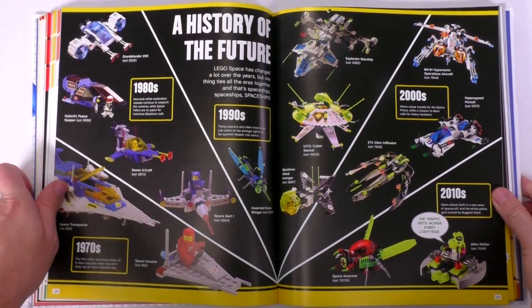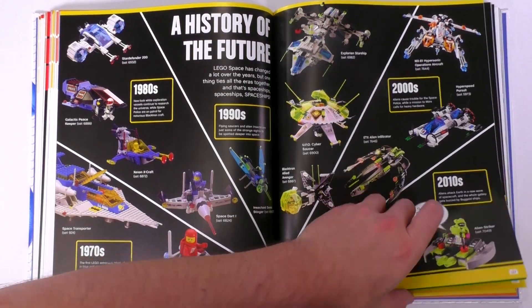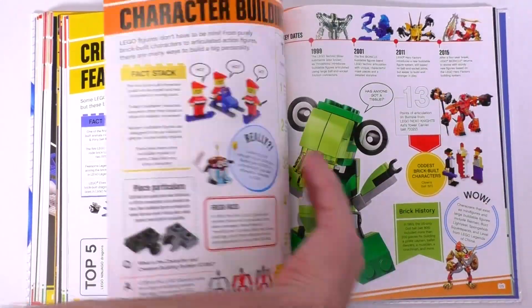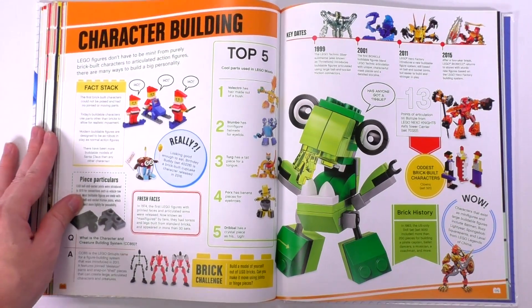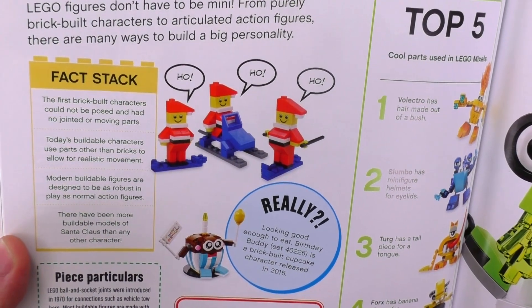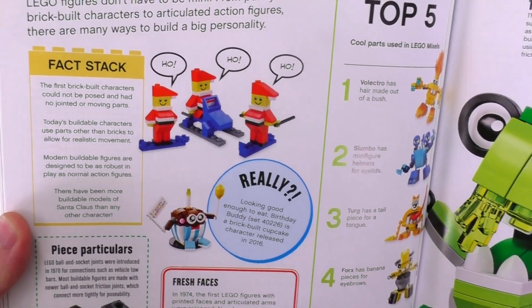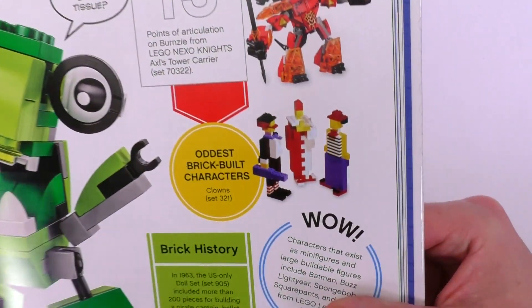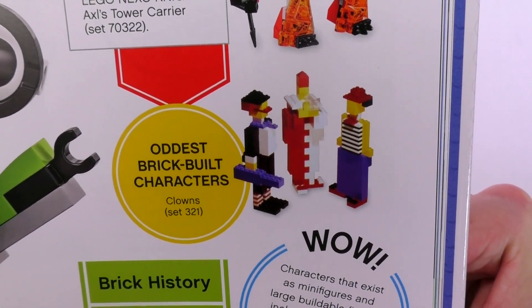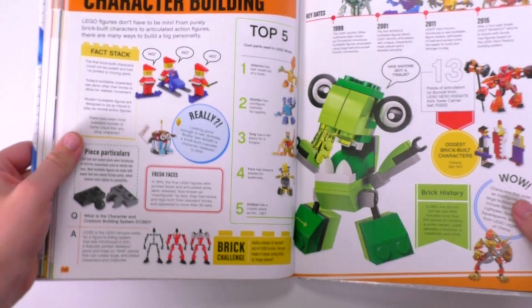Now let's jump up to 'Character Building.' This is all about brick-built figs — there's a lot of stuff about Mixels and Bionicle. Some of my favorite factoids from these pages are that there are more brick-built versions of Santa Claus than any other character, which is kind of no surprise. And there was an old set of Lego brick-built characters that were just three different kinds of clowns. The first one of these brick-built figs was made back in 1963.